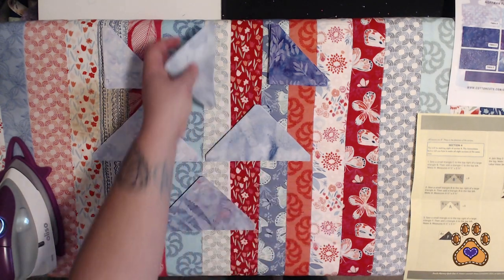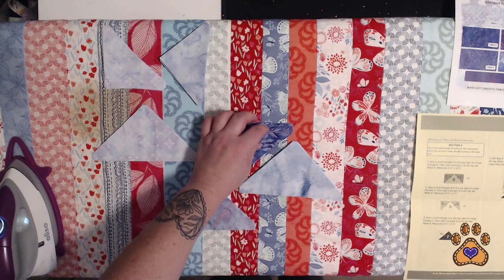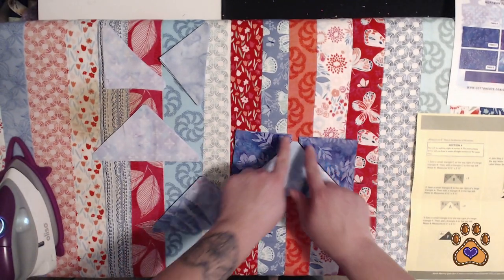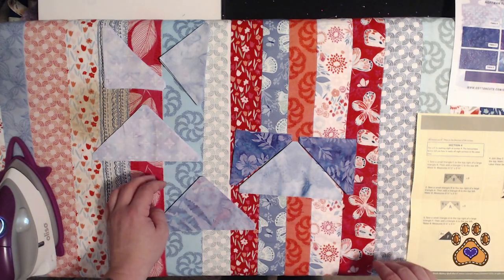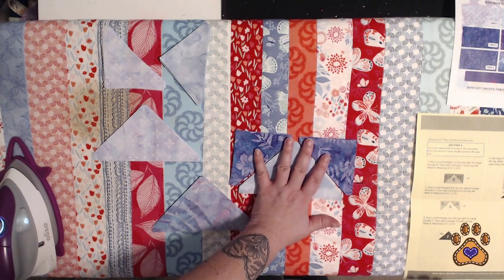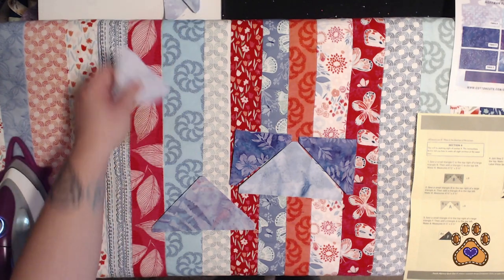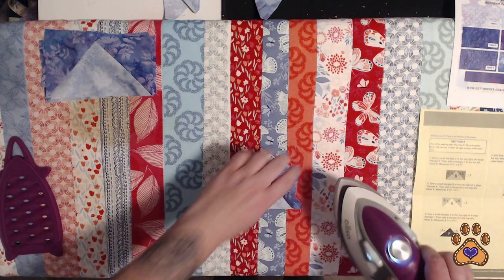You're going to take your large size fabric B and your small size fabric C, sew down each side, and press towards C. I'll go through each step individually with you. I'll meet you back here for the pressing and the setup of step two — just going to prearrange the fabric.